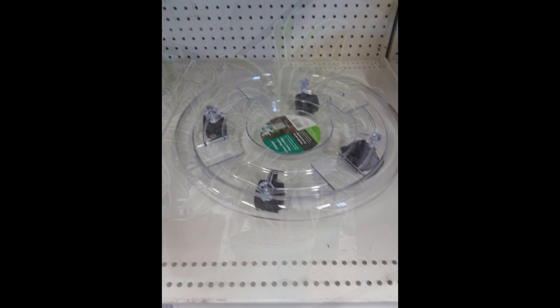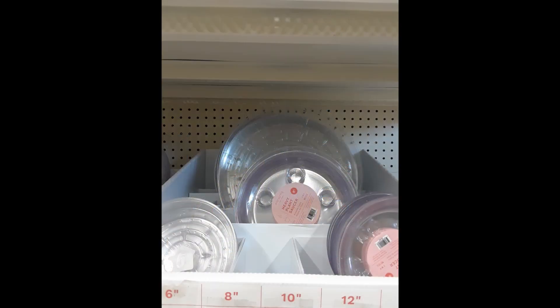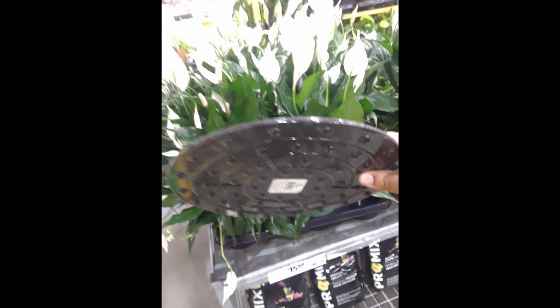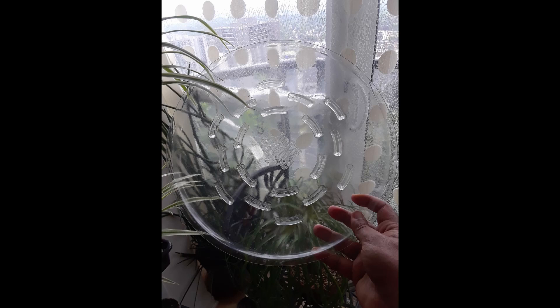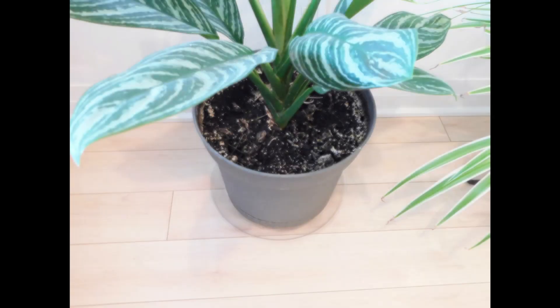Some plant dollies have a built-in plant saucer that is very useful for managing drainage, especially for larger plants. If your plants must be placed directly on the floor, there are floor protectors available to prevent damage to your floor surfaces. Some are made of corkboard and plastics, while others are made of clear plastic. Some plastic floor protectors double up as plant saucers, being able to catch drainage water from your plant.